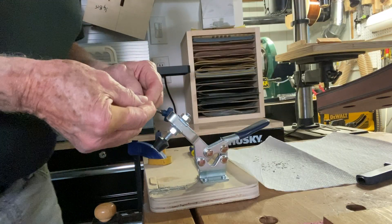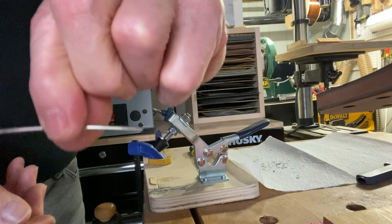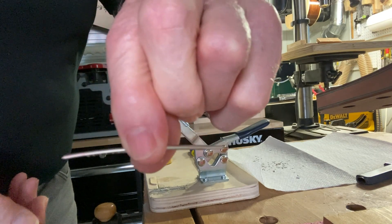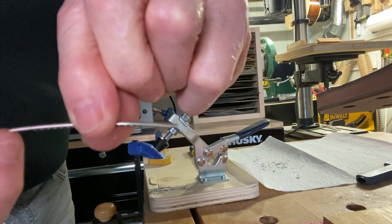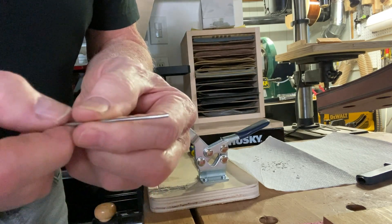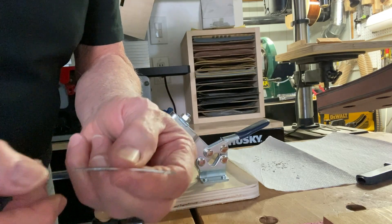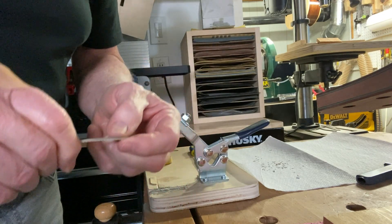All right, we are done. There is what we have. You can see it's flat out here and it's flat out here. That's going to allow it to wrap over top of the binding, and then we are going to cut it and file it — you'll see all of that in just a moment.